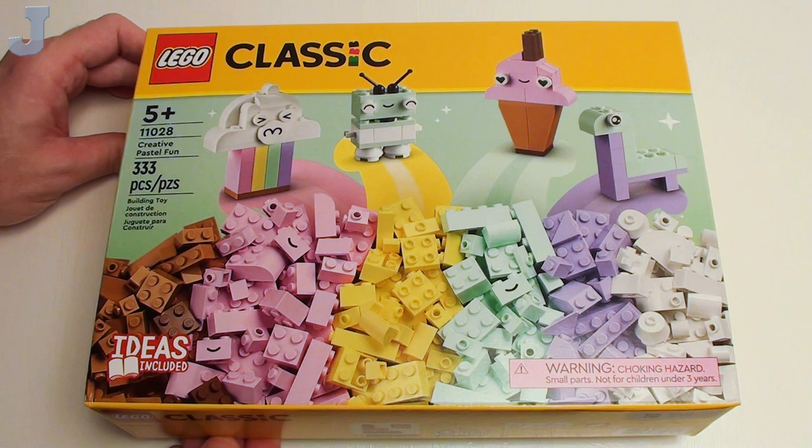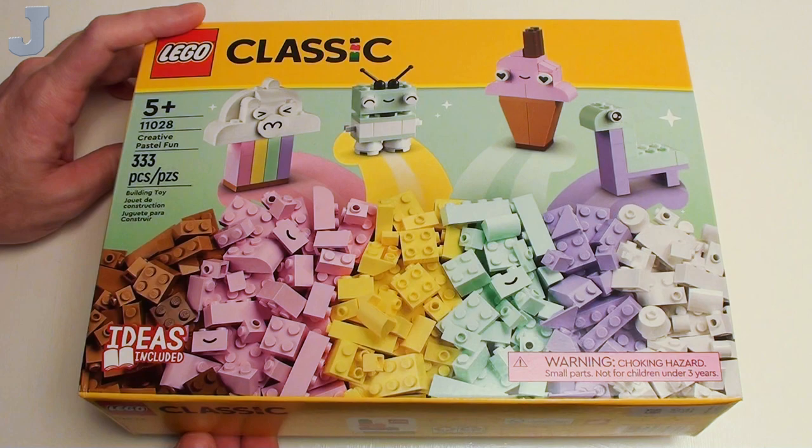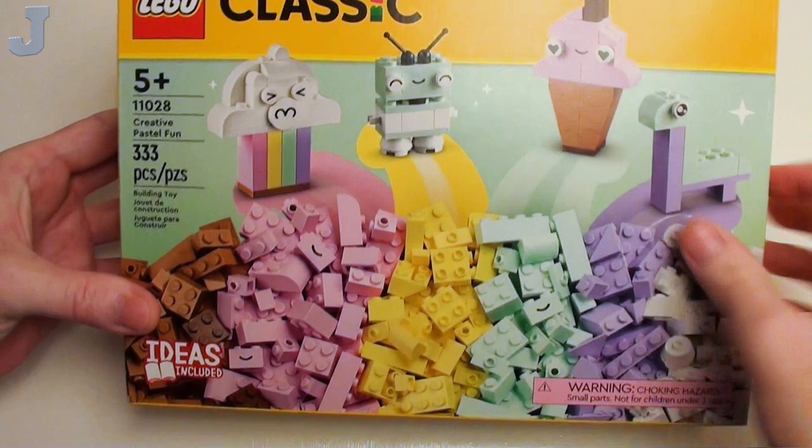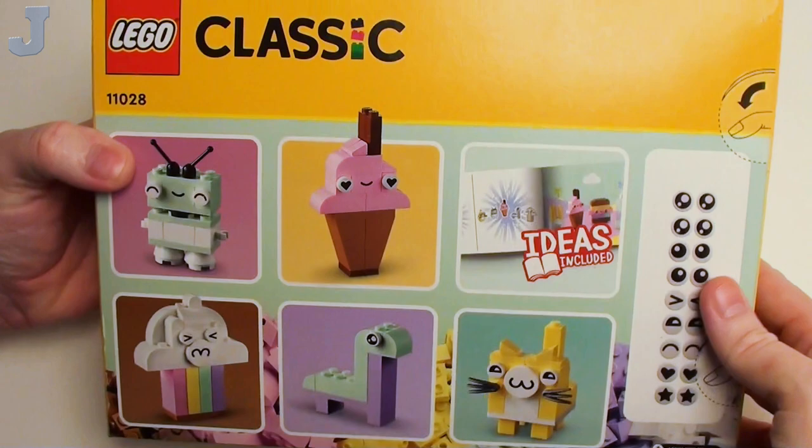Hey guys and gals, let's unbox, have a look at the bricks and pieces and possibly build Creative Pastel Fun by Lego Classic. This is set number 11028 and contains 333 bricks full of fun and excitement. This is like a dream come true — I like seeing oddball colors in one set. Looks like we get to make some kind of angry cloud thing, a robot, ice cream cone, and some shiny Lapras thing.